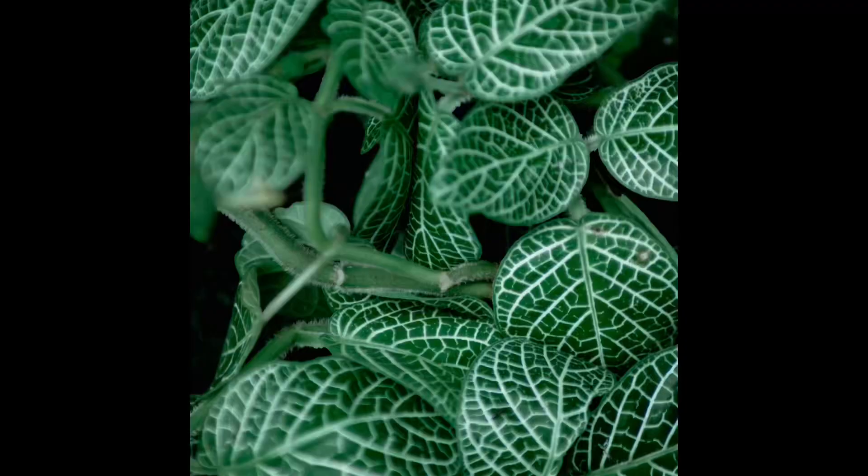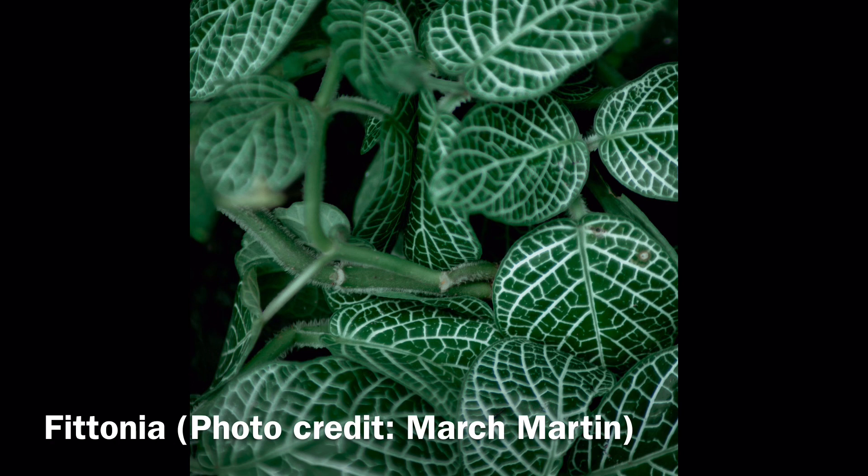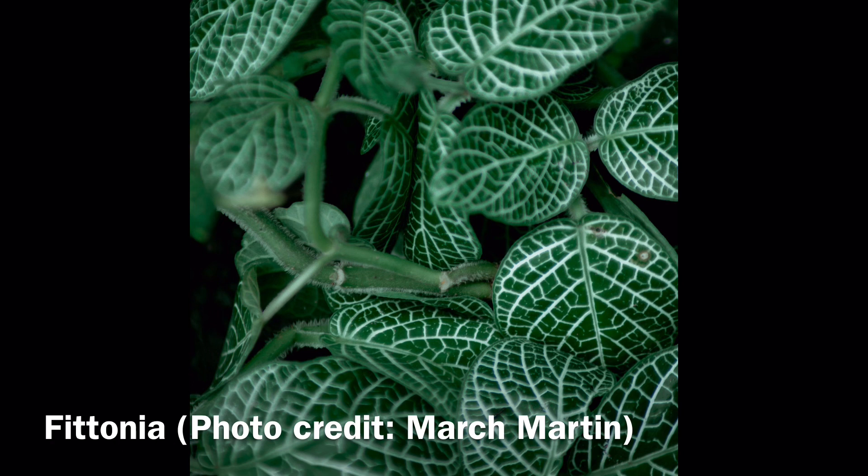If I had been trying to grow mosses or Fittonia, for instance, both of which Armadillidium species are said to be very fond of, or the isopods had been in very high densities, I likely would have had issues.